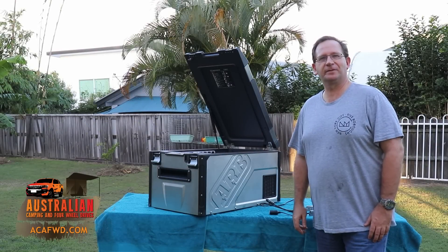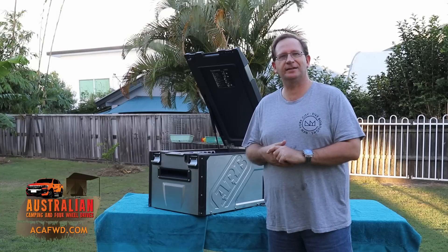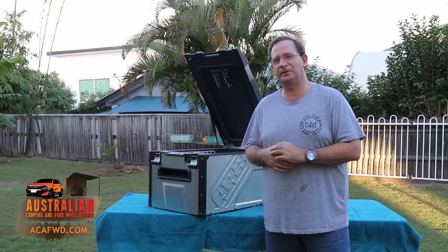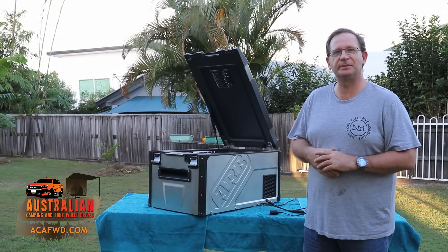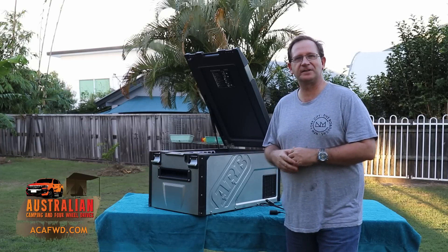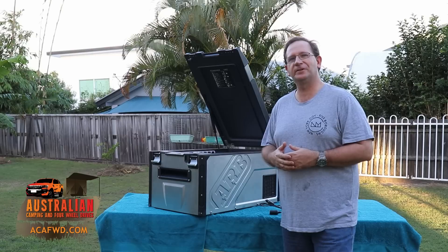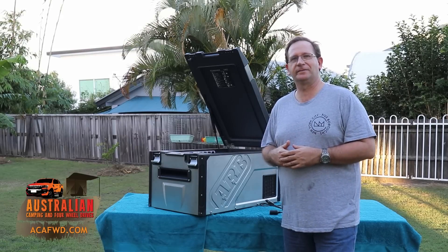Hey guys, it's Robert again from Australian Camping and 4WD. So Buck's been up in far north Queensland — he's done a video review on some of his fridges and he's been looking at the power consumption of them. We've been talking on the phone as he's been doing his tests, and I said to Buck, look, I'll do one on our ARB fridge so we can get some type of comparison for you.